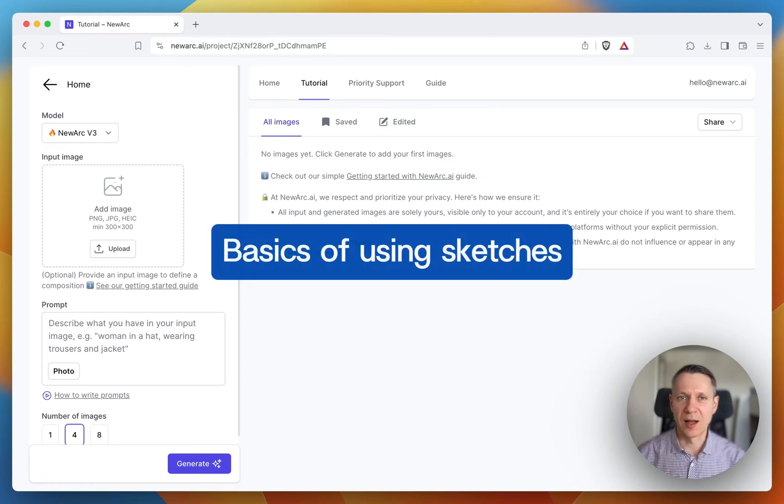My name is Ivan. I'm co-founder at Newarchai. I'd like to walk you through the basics of using sketches in Newarchai.